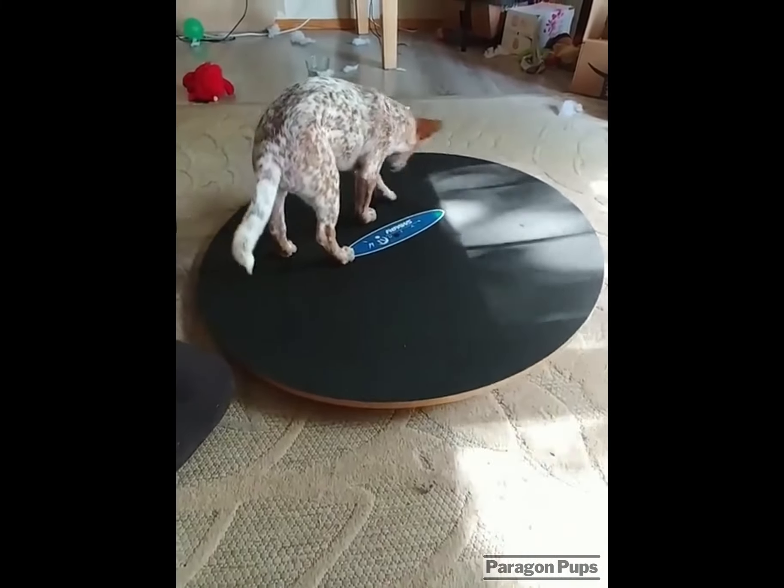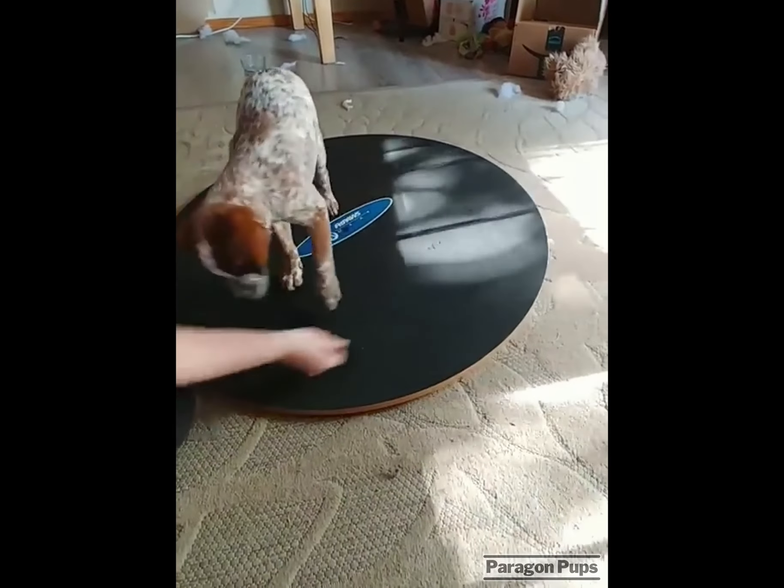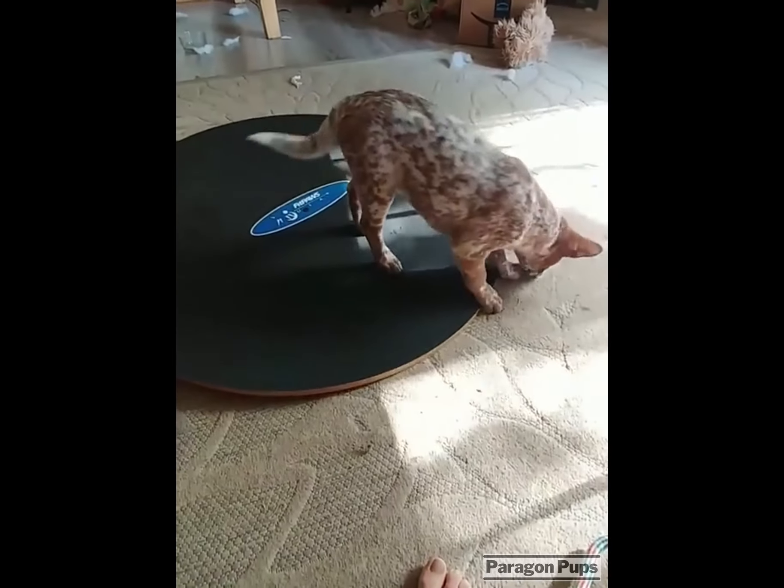See if she'll pick them up. See, now this is a little bit more impressive, because now she's choosing to balance herself in the middle of the board to go for treats.